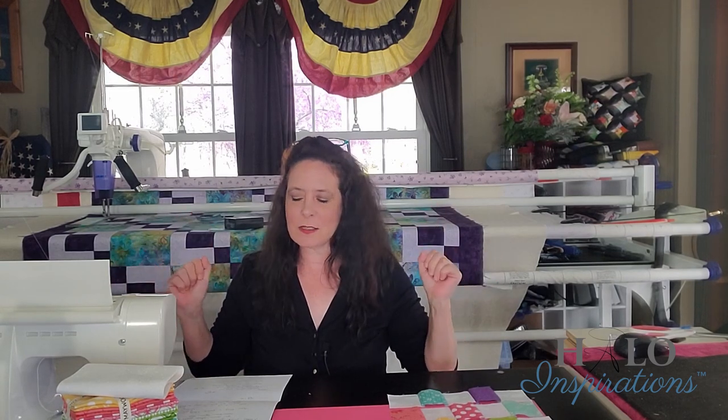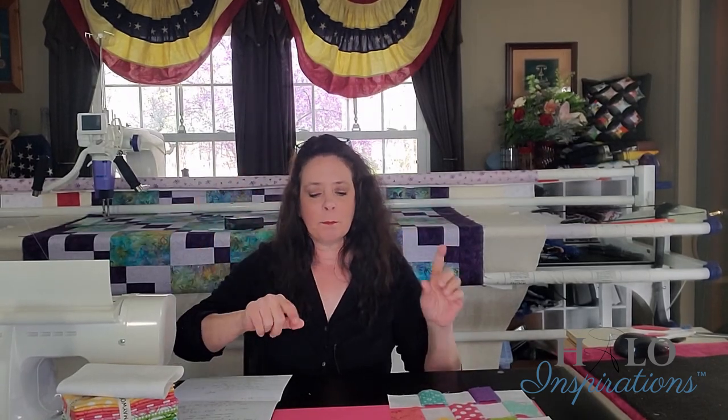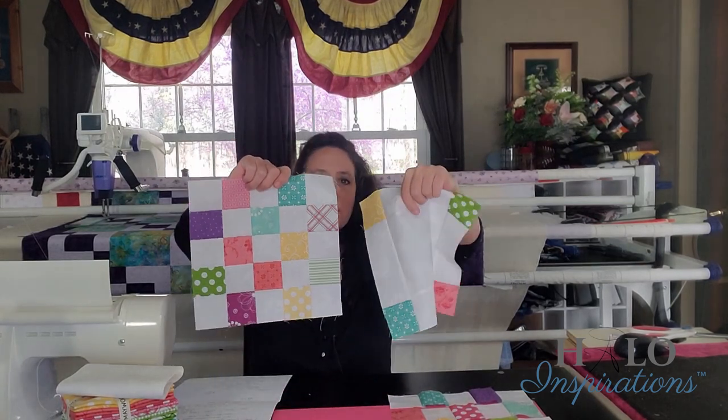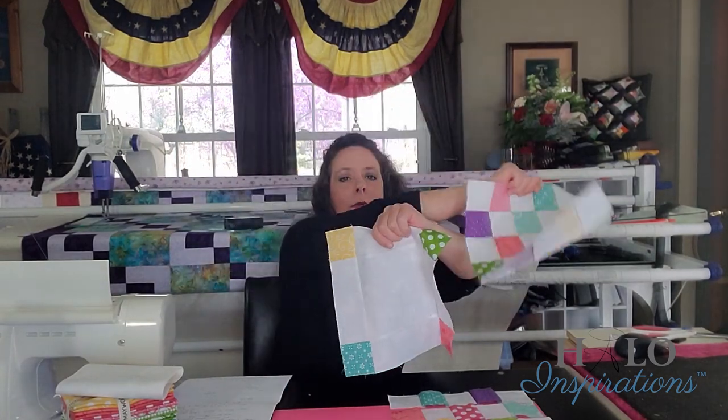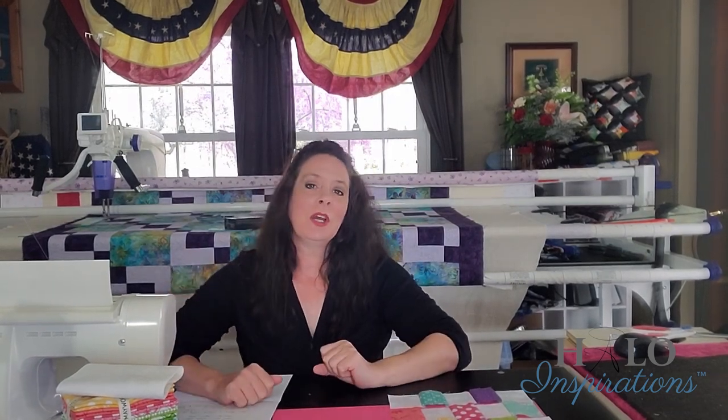Next week, like I talked about earlier, I will be showing two different ways to put this block together and assemble the quilt top, because I have a couple of methods. This was why I decided to do this particular double Irish chain in two weeks — because it's already a long video. If you're good with it and you're just ready to rock and roll, they just get alternated back and forth. And that will give you that beautiful chain look inside of your quilt.